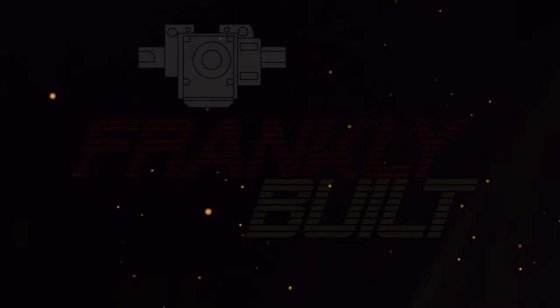Hey guys, what's up? Welcome back to the channel. My name's Frank and this video took a left turn. Initially I was just making a tutorial on how to build this awesome mask that DO3D had released — it's white and red. And if you guys haven't noticed, I'm kind of a sucker for those types of things.